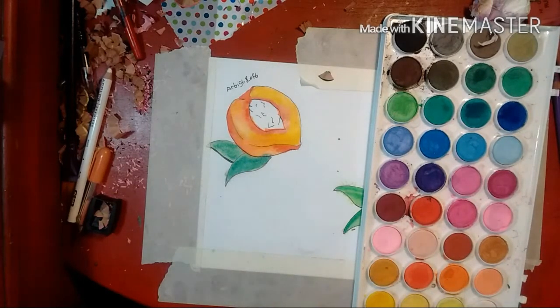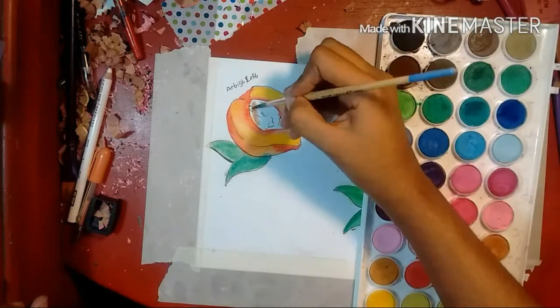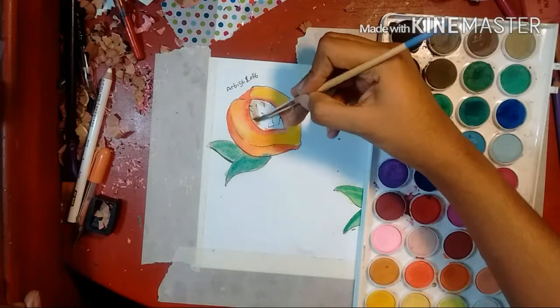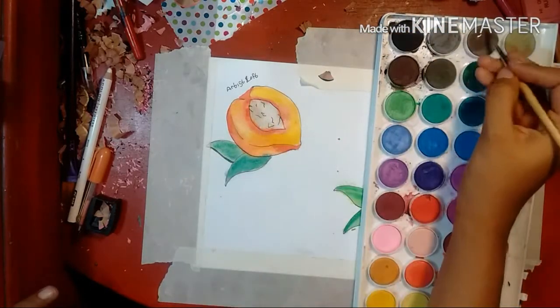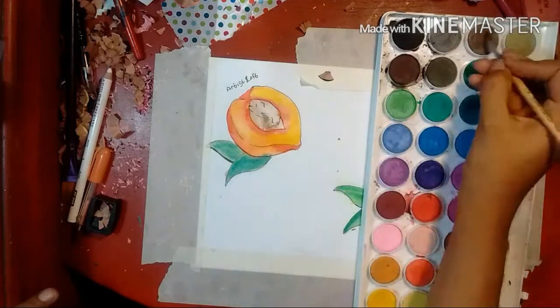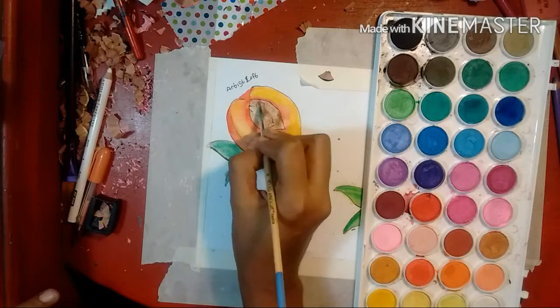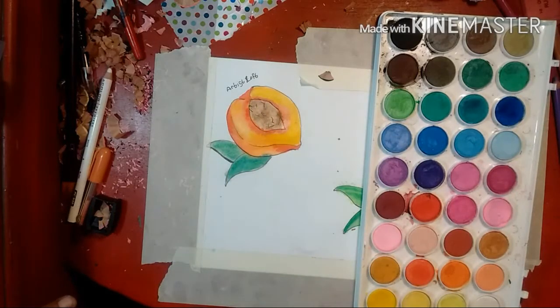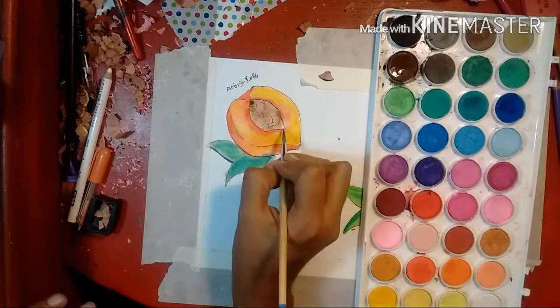I've noticed the browns in this set are so much better than the Crayolas because they look more natural — they're more earthy and they don't look as cartoony or orange; they look like true browns. They also have a variety of grays, so if it's not exactly how you want it, you can add more colors into the mix.